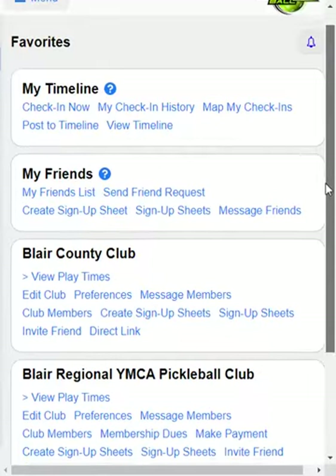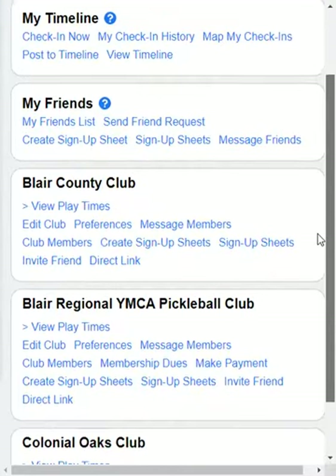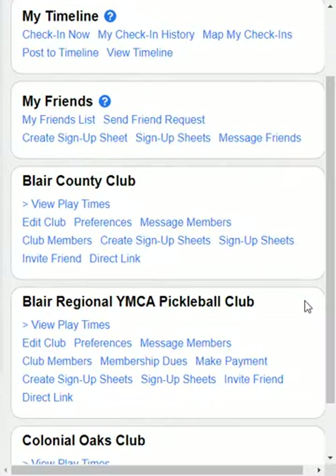Before your club can begin accepting payments through Pickleball Den, you would need to contact us and we will set up your club to accept payments. The three types of payments that you can activate are cash payment, check payment, and credit card via PayPal.